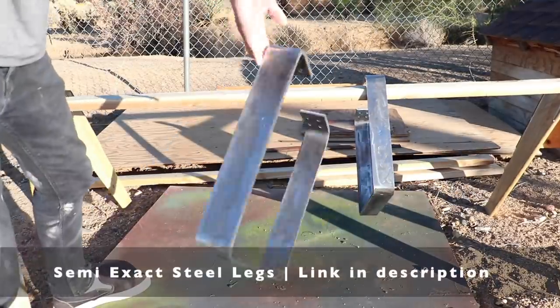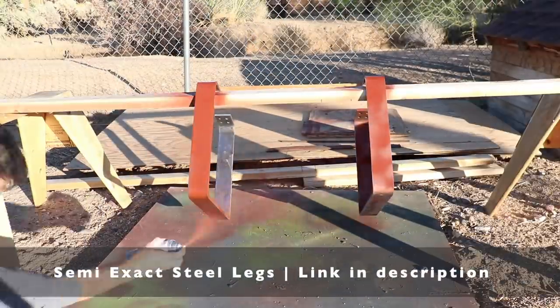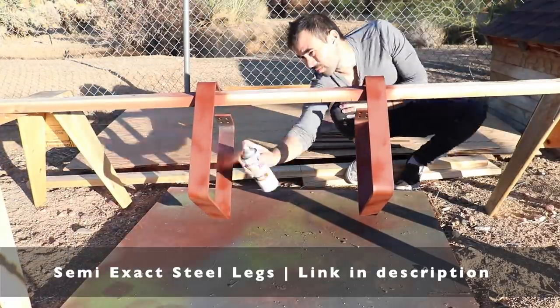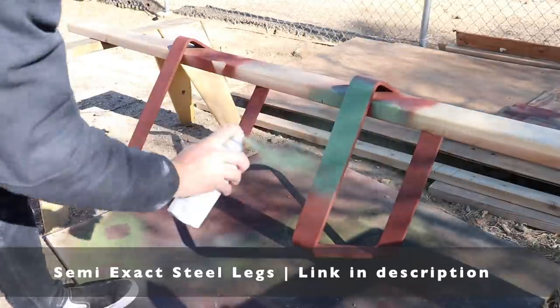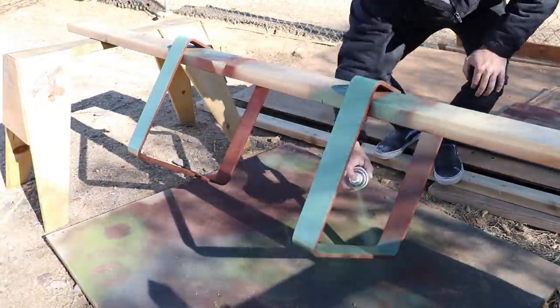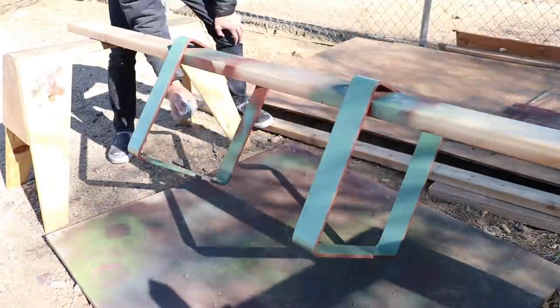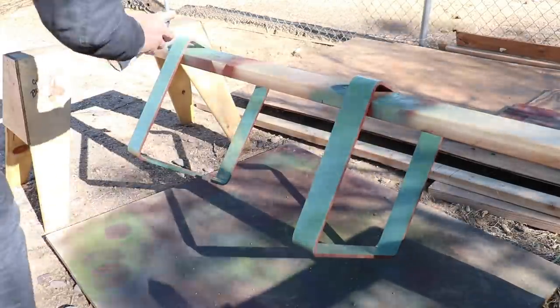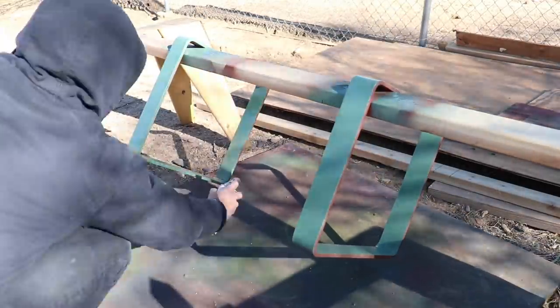While the concrete is curing, I painted the steel legs that I got from Semi-Exact. They're super heavy duty, made out of solid flat bar steel, and I hit them with a coat of Rust-Oleum Rusty Metal Primer before finishing them with some Rust-Oleum 2X. Be sure to check out Semi-Exact — I'll put a link in the description box below. They've got a ton of great steel products that make all sorts of DIY projects a whole lot easier.